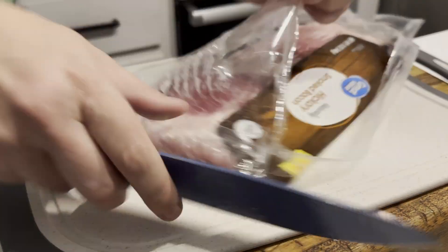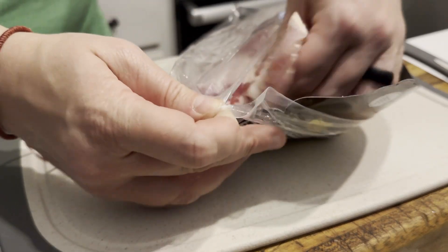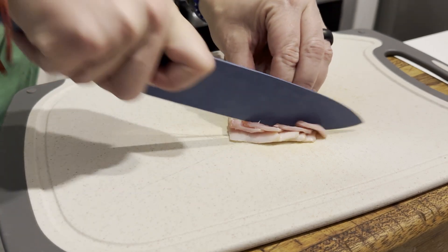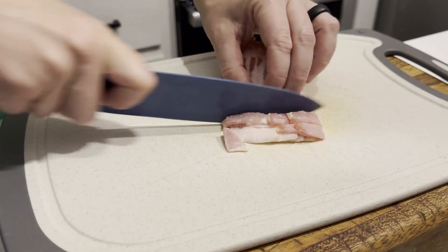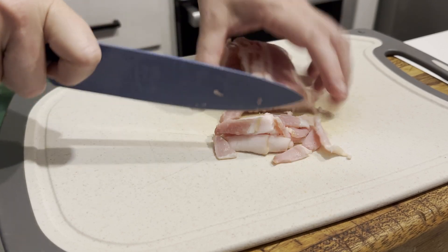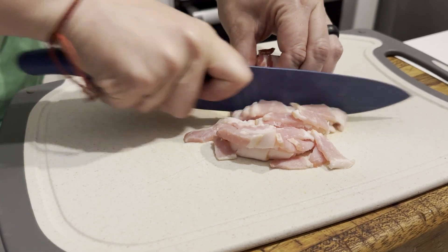Next up is bacon preparation — and I told you this wasn't going to be healthy. I'm going to make the bacon first; it's essentially going to be crumbles on top of the dish once you're all said and done. Then I'm going to use the bacon grease to crisp up the kielbasa sausage.